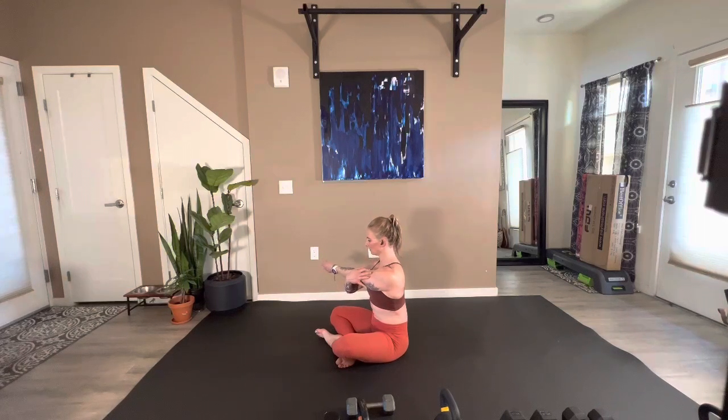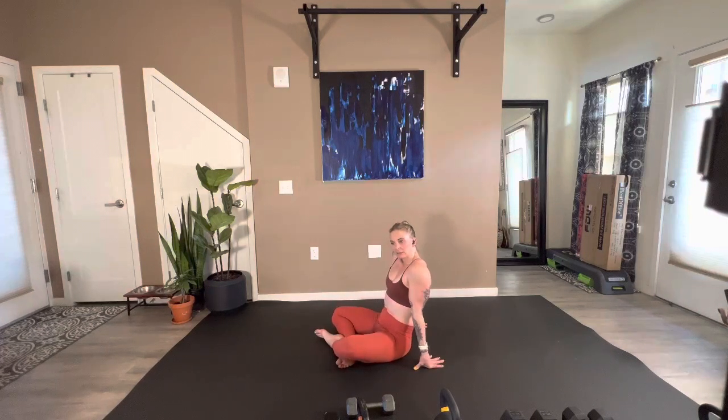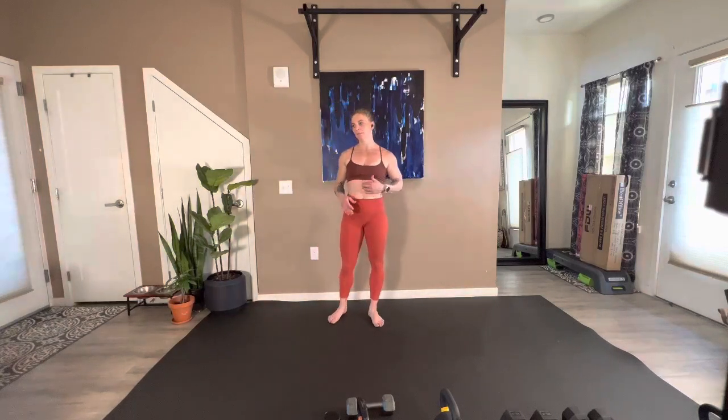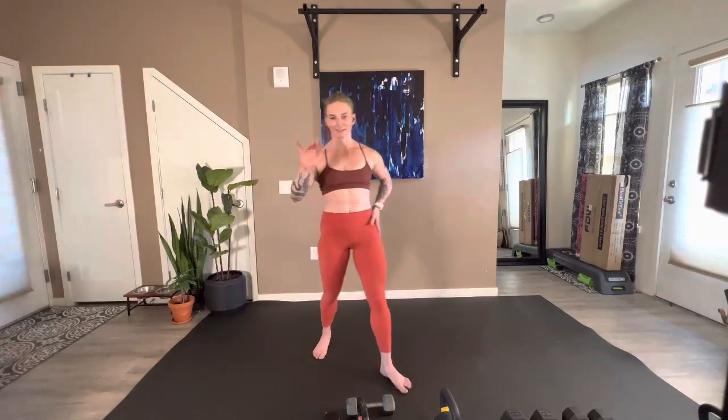Excellent — we are complete. Nice work, great job! I hope you have a beautiful weekend — happy Memorial Day. Still planning on just doing Fridays for the time being. I just need a little break, need to get out on the trails, but Fridays I'm still committing to. We'll see you next week — bye!